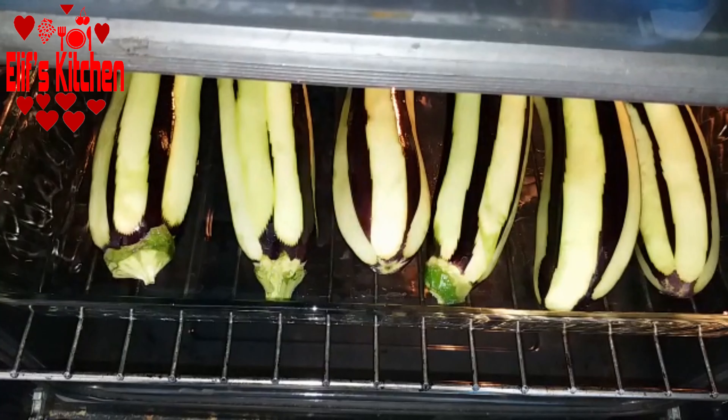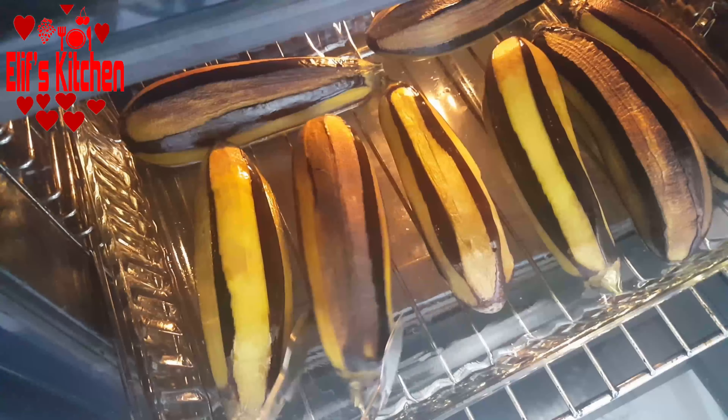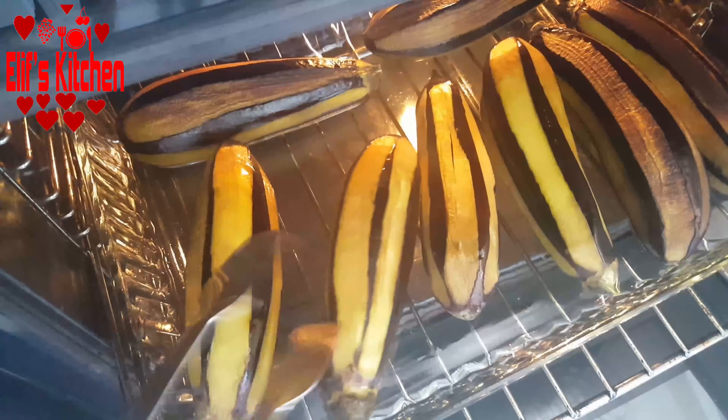I bake them in a 200-degree heated oven until the tops are browned, then I turn them over and bake again.